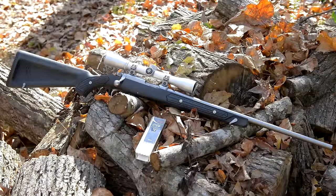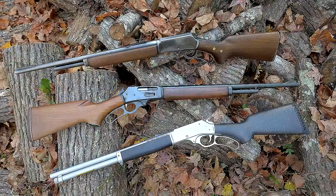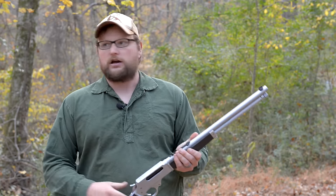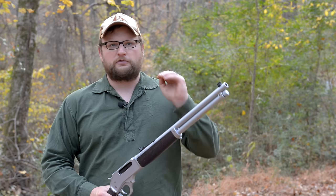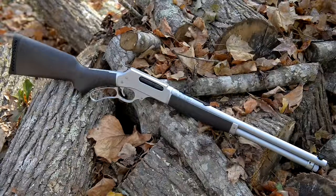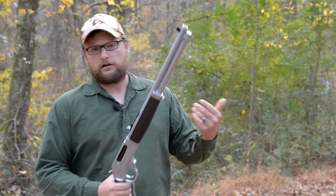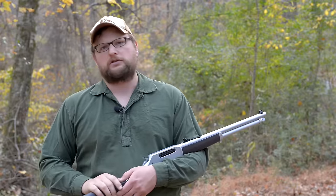We're going to try to solve that today. We're going to start with a 22 and work our way up to the 45-70, which many consider to be the ultimate brush rifle. Growing up, I was always taught that if you were going to hunt in thick brush, you want a heavy bullet with a flat nose, something moving slow, heavy, thumping through that brush. But is there any truth to it? We're going to put a piece of steel on the other side of some brush and shoot through it to see if accuracy is thrown off.